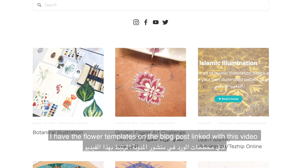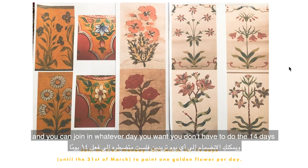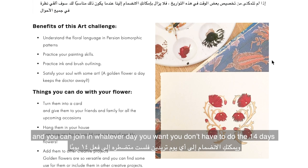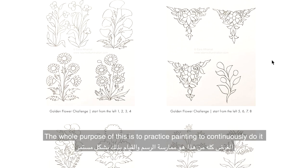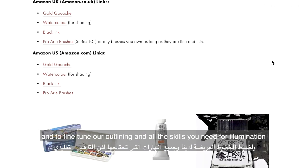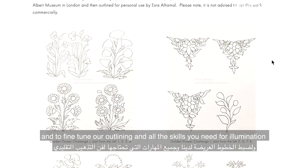I have the flower templates all on the blog post linked with this video and you can join in whatever day you want — you don't have to do the 14 days. However you want to do it, the whole purpose is to practice painting, to continuously do it and to fine tune our outlining and all the skills that you need for illumination.